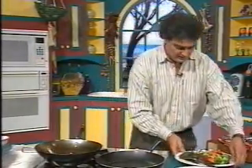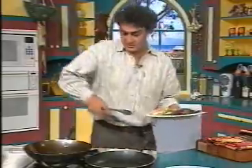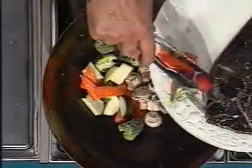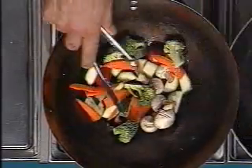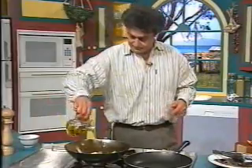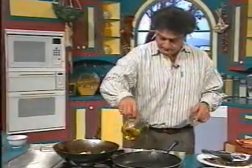In the wok we'll make some nice stir-fried vegetables - you can call them roasted vegetables. They can just sit there and cook by themselves while we get busy with our fish. Put some oil in here.